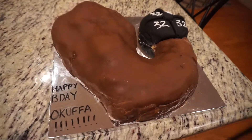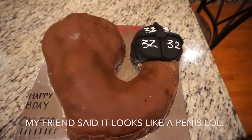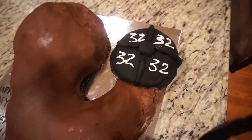Alright guys, this is the finished product — this is what it looks like. I would give myself a B plus.